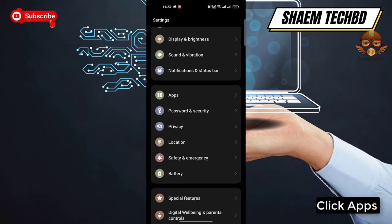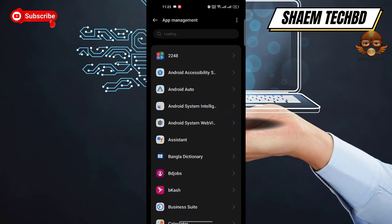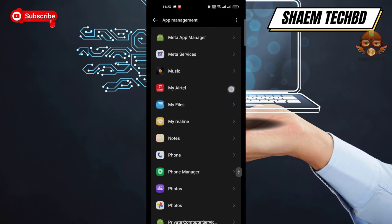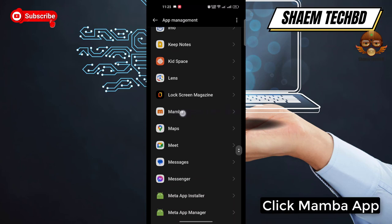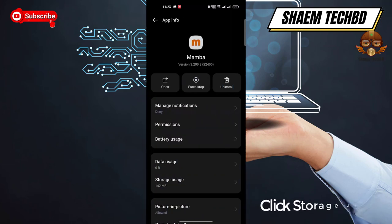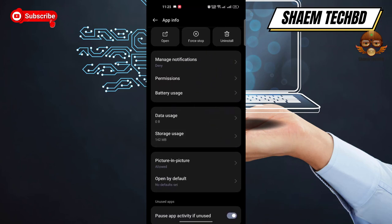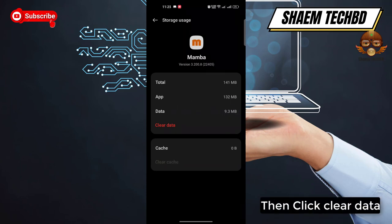Click Apps, then click App Management. Find the Member app and click on it. Click Storage Use, then click Clear Cache, and then click Clear Data.